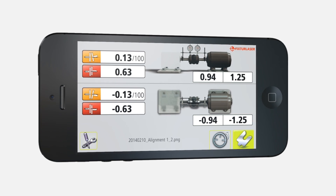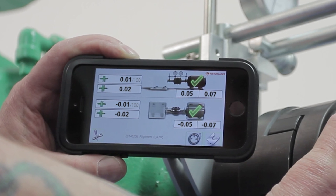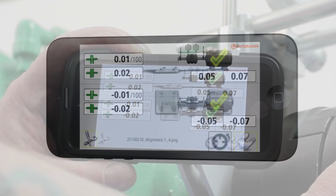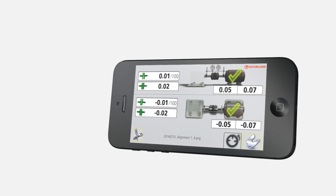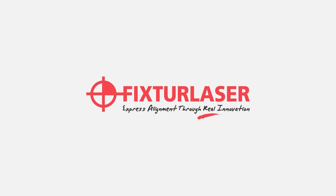Measurement results are automatically saved. These features guarantee your success, accuracy and confidence. Fixture Laser Dials is the future of dial indicator shaft alignment. The app is available now for iOS and Android devices. Visit our site for a direct download link. Fixture Laser.